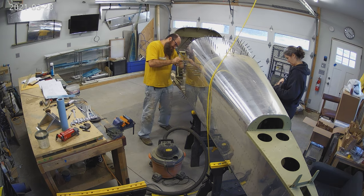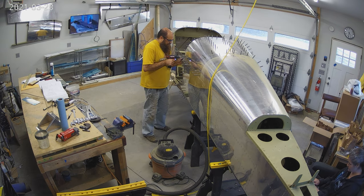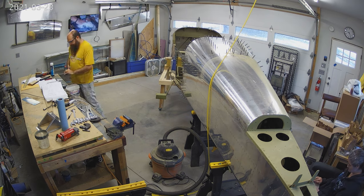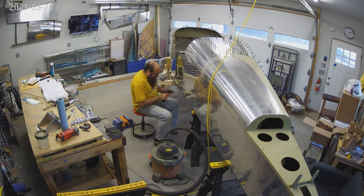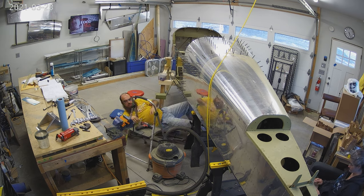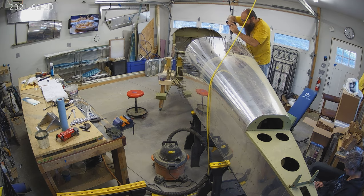The first mating just sort of sets everything together, and then you match drill everything. You're upsizing the undersized holes with a reamer to a number 40, usually, or a number 30, which is an eighth inch for some of them. You can see us doing that right there - tons of match drilling along that bulkhead that mates the middle.